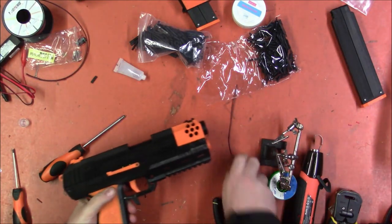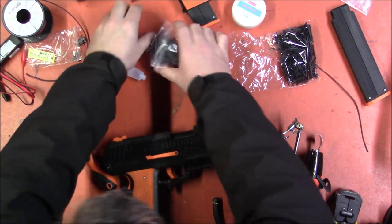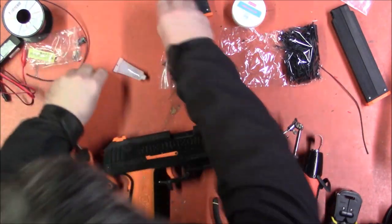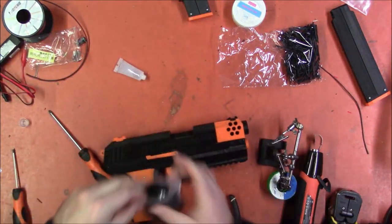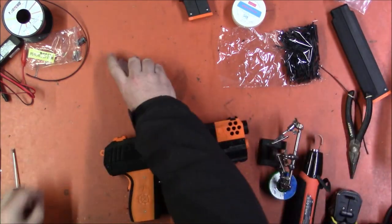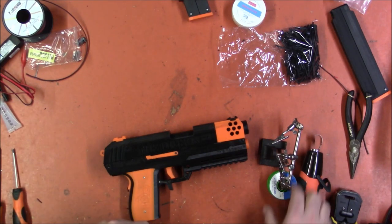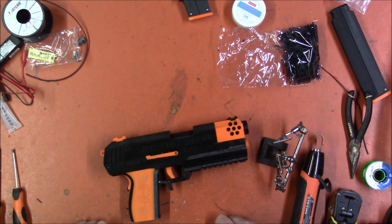Well, there it is — I got it all back together. I don't have any leftover screws or anything, which I'm kind of surprised about. I'm going to clean up a little bit, load some magazines, and we're going to test this thing. It is unfortunately dark, so I'll have to wait to take it to the range. But you won't, because editing is magic.